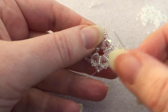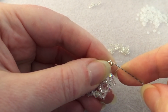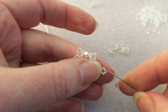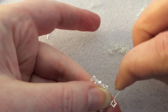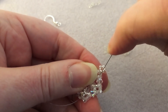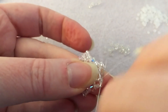Now go all the way around again just to reinforce, passing through all of the beads in this loop. Then travel through to the next point on the outer edge.